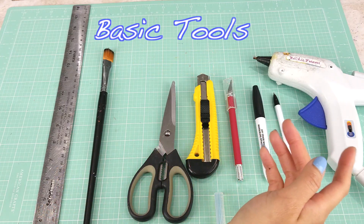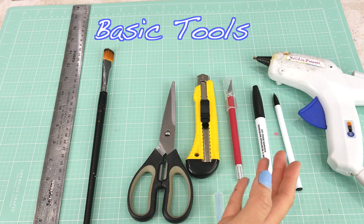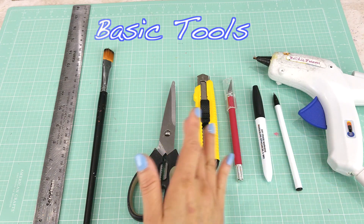For tools, we need a cutting board, ruler, paintbrush, scissor, utility knife, exacto knife, marker pen, and a glue gun.